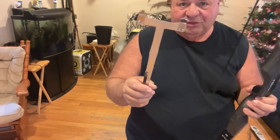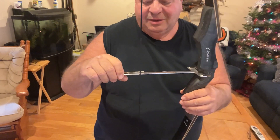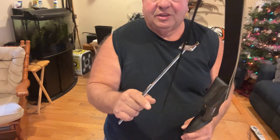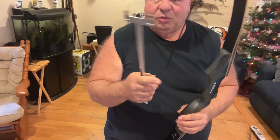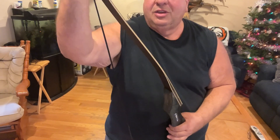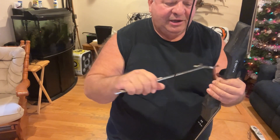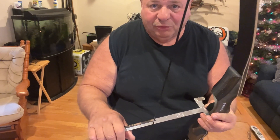Whatever bow you buy comes with a recommended brace height. These are around seven and a half to eight inches. Use the T-square in the throat of the grip. The original string measured six and three-quarters inches — this is an endless loop string with hard serving on the top and bottom loops. You can twist it to adjust: slide the top arm off, take off the bottom, twist from the bottom, put it back on, and as you add twists it'll shorten the brace height.